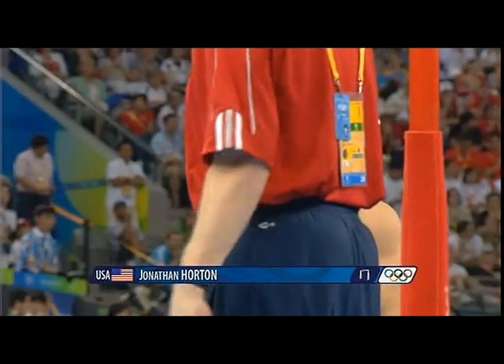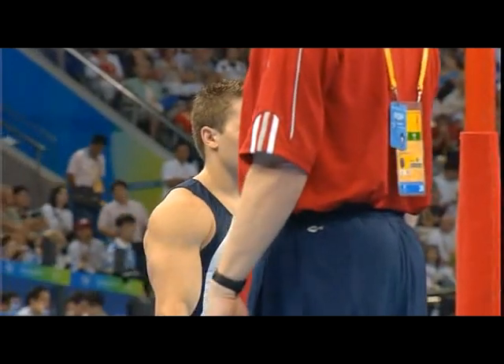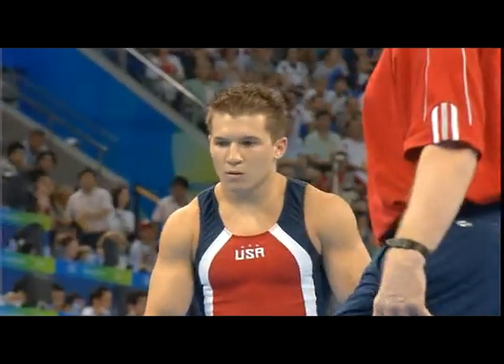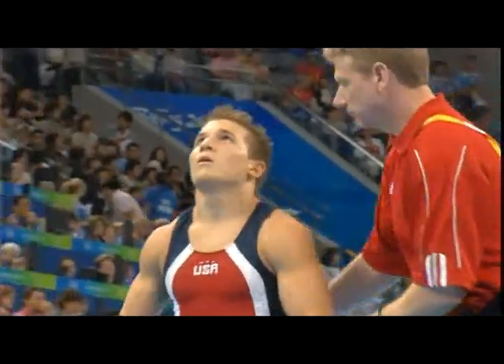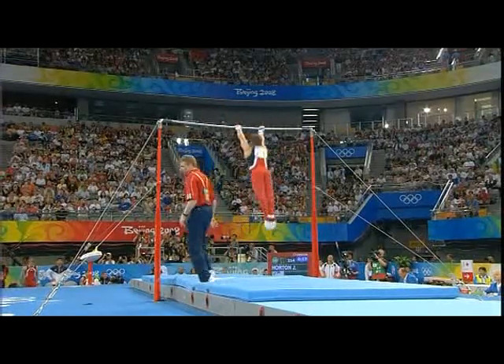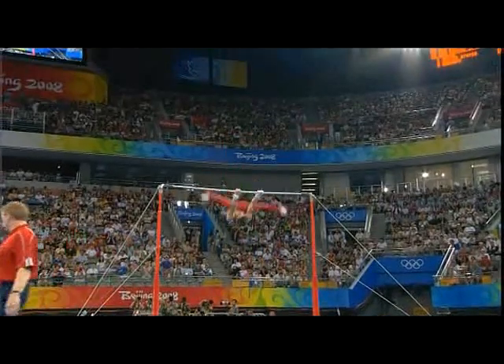Jonathan Horton for the USA. USA's Jonathan Horton looking to keep that consistency going for the Americans.